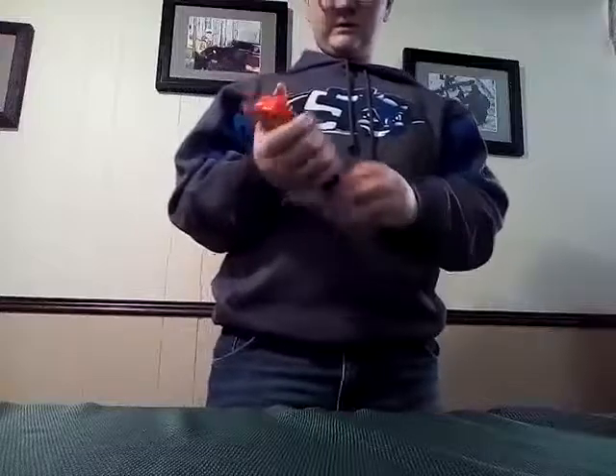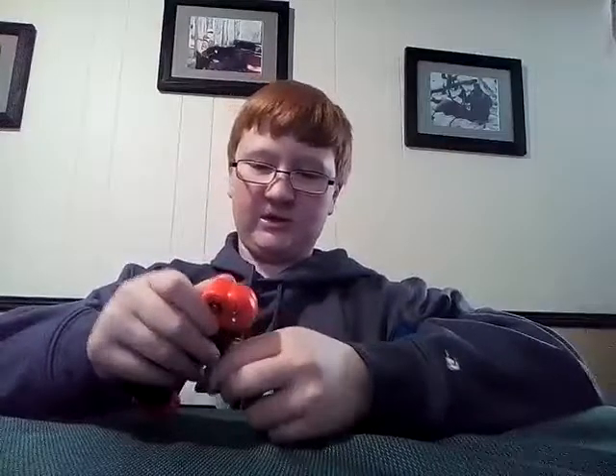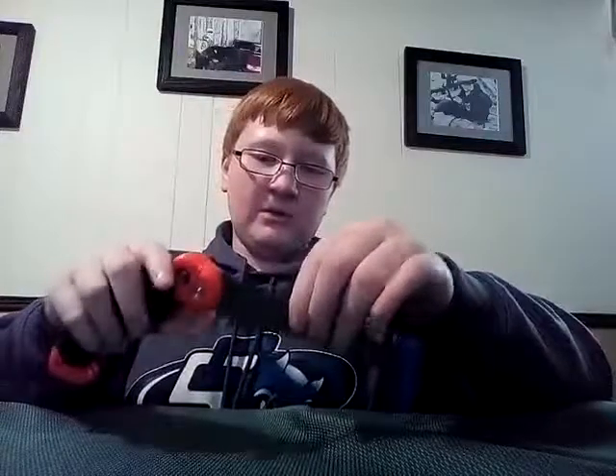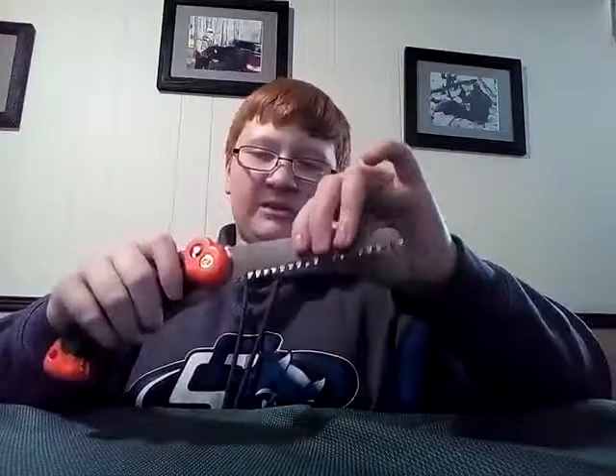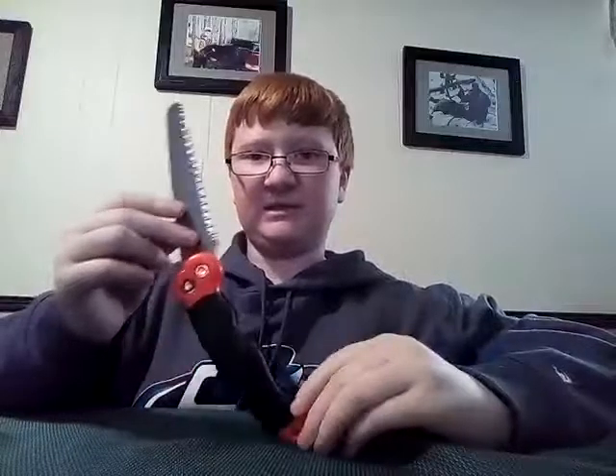Yeah, this is probably not worth the money. It's got a screw thing here which I think allows you to loosen it a little bit, but it's a pain to get in, and once it's in it just rattles — it's not supposed to be doing that. I wouldn't suggest buying this off Amazon; I'd suggest going with something else.